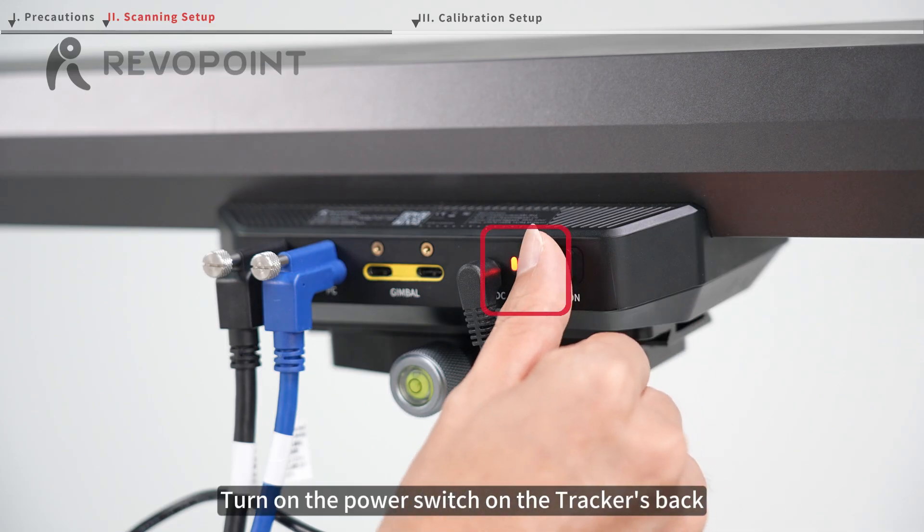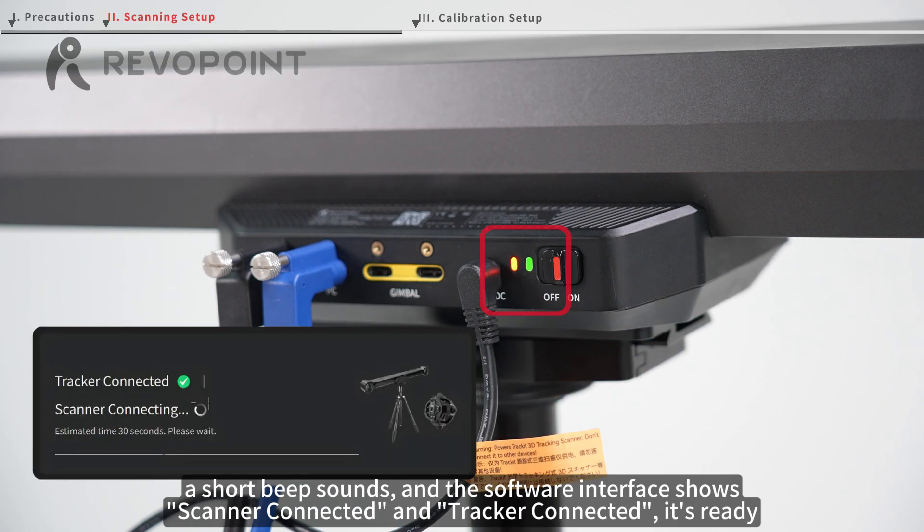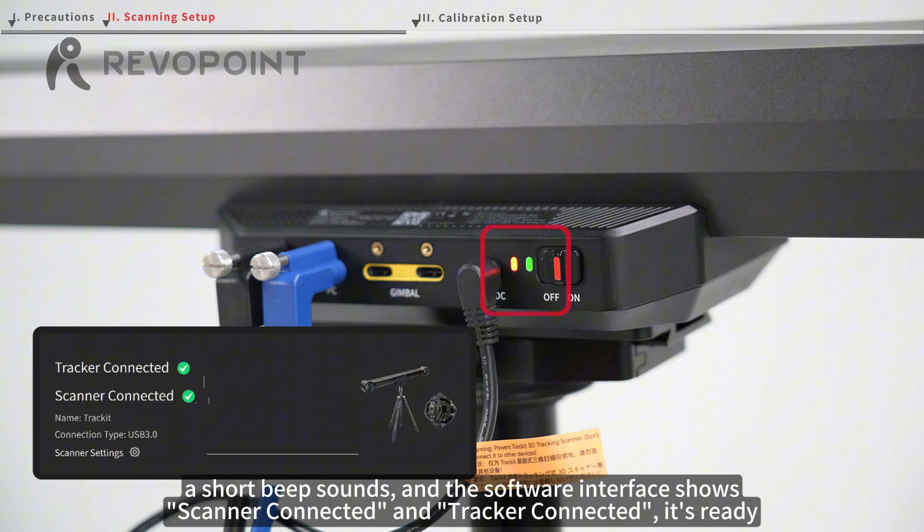Turn on the power switch on the tracker's back. When the right LED turns green, a short beep sounds, and the software interface shows scanner connected and tracker connected, it's ready.